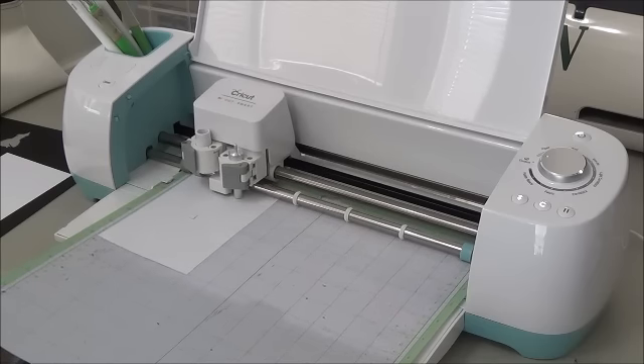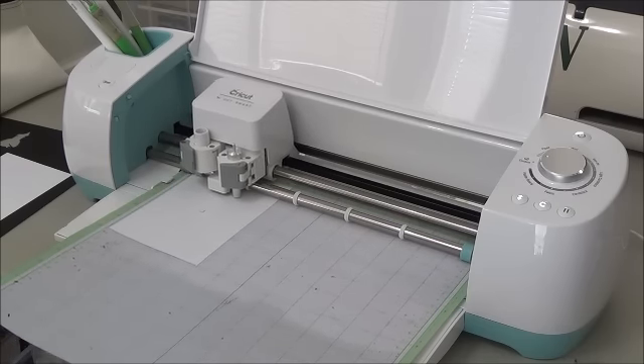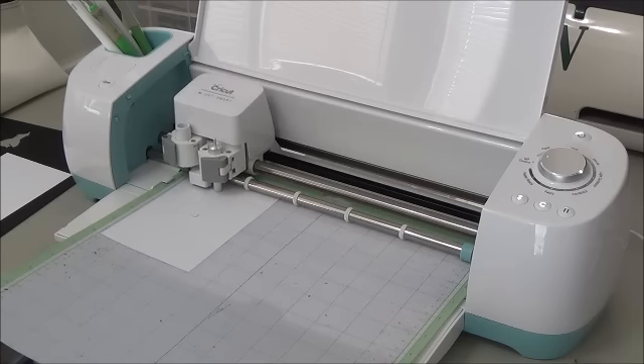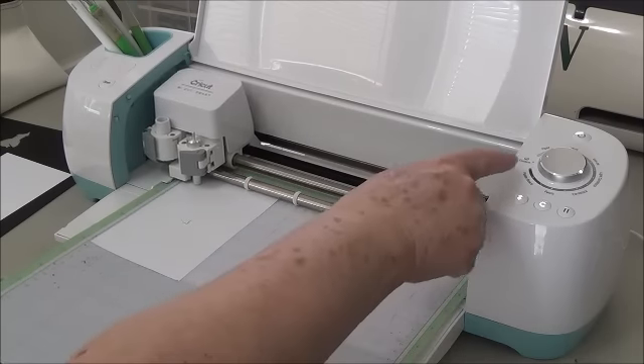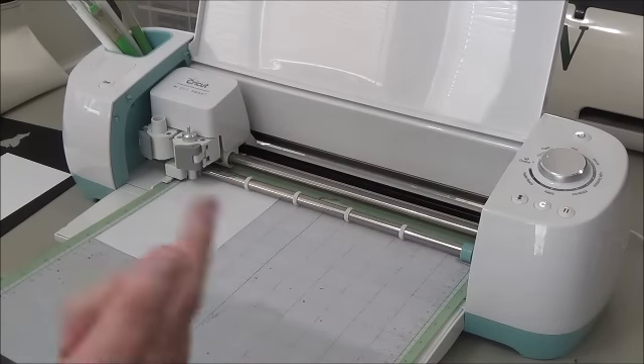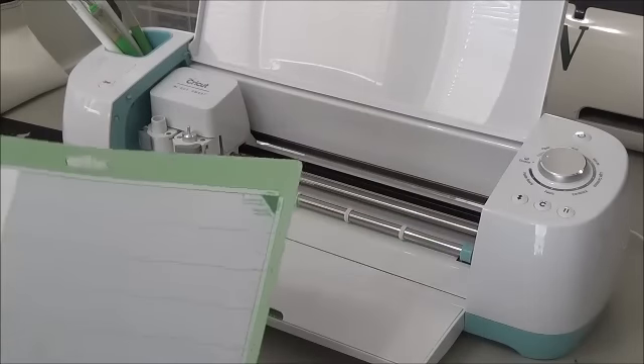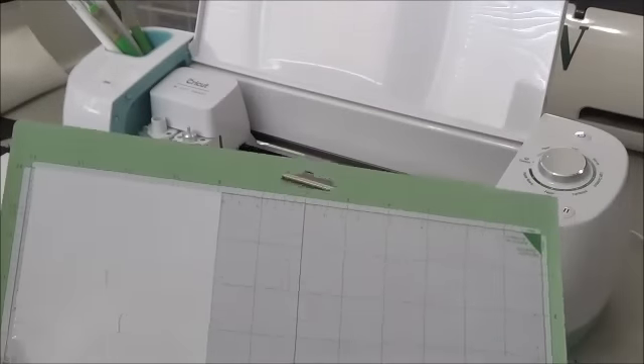Just make sure every time before you cut something that you set your dial correctly — whether for vinyl or whatever. There are a lot of dial settings, but if you put it to custom, you have tons of settings to go by. Then let's see it on the mat.